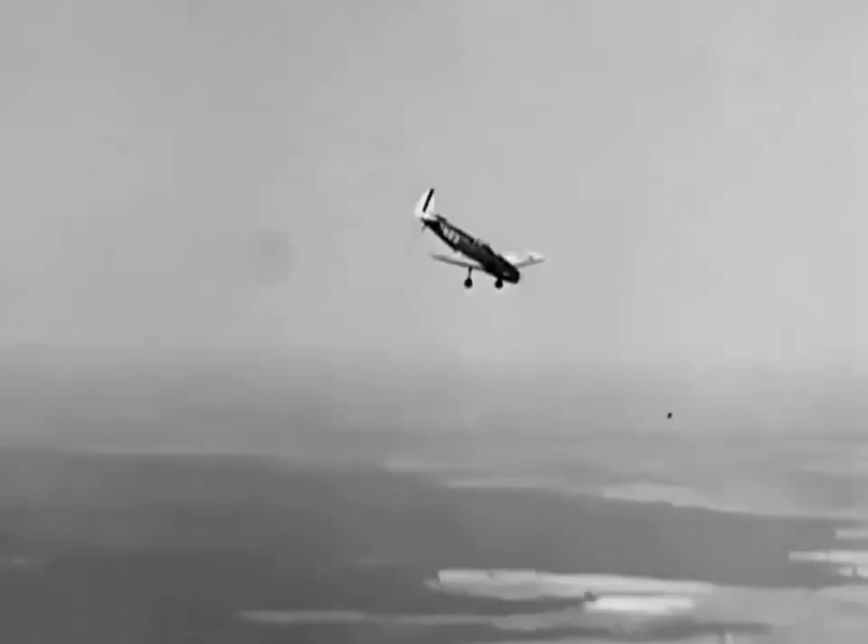These acrobatics may not be used as complete maneuvers during actual combat, but the precision, timing, and control must be familiar and instinctive reactions when you're up against the enemy. When you practice acrobatics, you are preparing for the real thing.